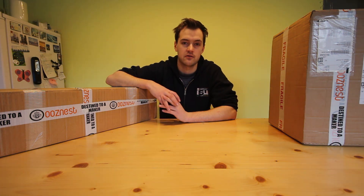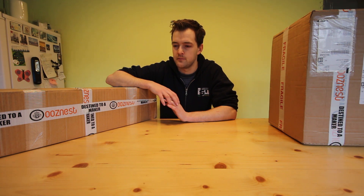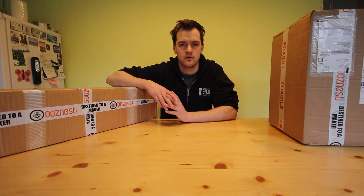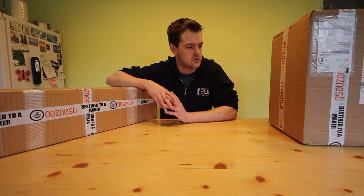I've wanted a CNC machine for a while — a CNC router. I've got a lot of ideas that I want to build, and after doing my research, the guys over at OozeNest with their WorkBee CNC seemed to fit the deal for what I needed. Very happy with the stuff I've received so far: very fast shipping time, very easy-to-use website, and just generally really good from what I've seen.